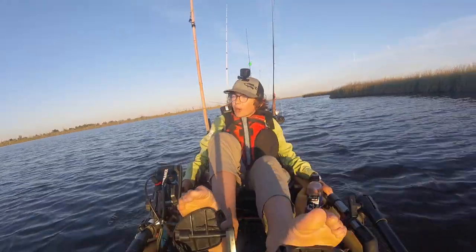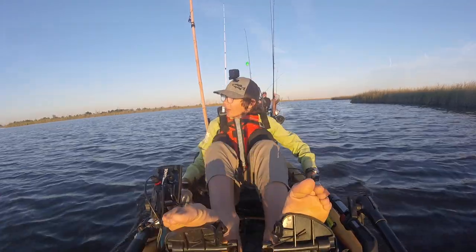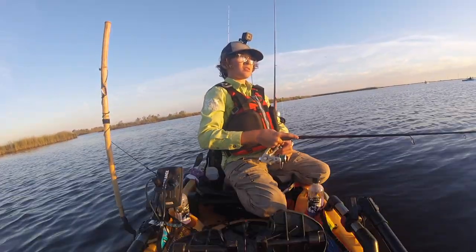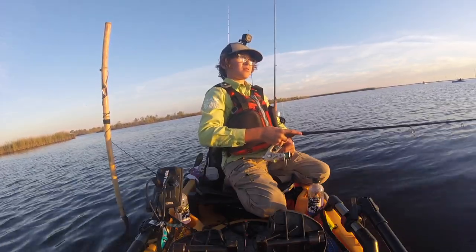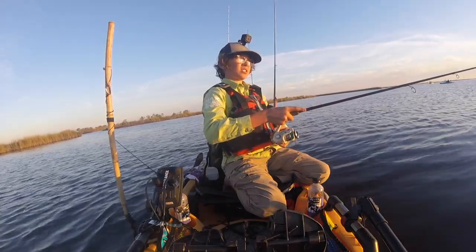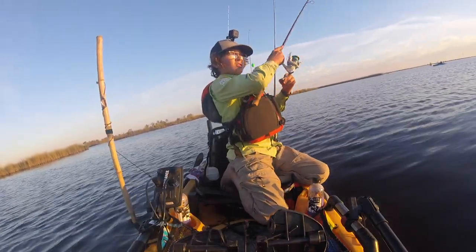My favorite bait to fish for these guys with is a two and a half inch voodoo shrimp under a popping cork, just about a foot and a half under it. I like the color that is the most natural — the more natural you get the better in my case.